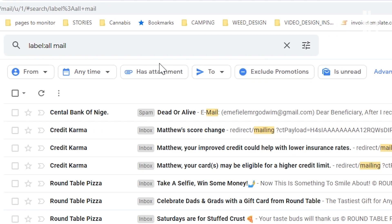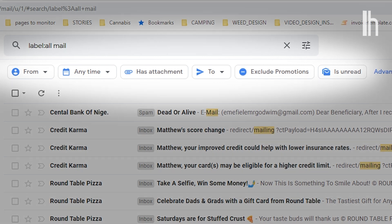Search options will appear below. Here's where you can batch together the type of emails you want to delete, like emails from a certain sender, time frame, or if it has an attachment.